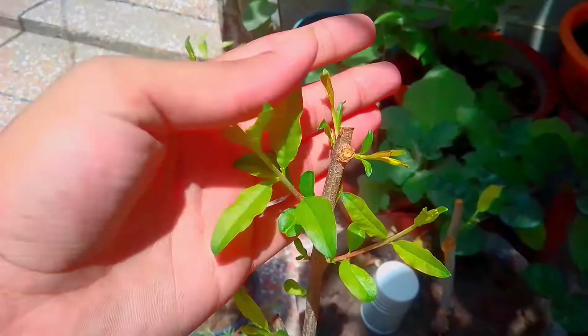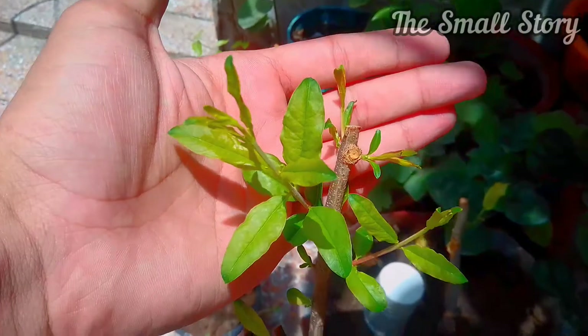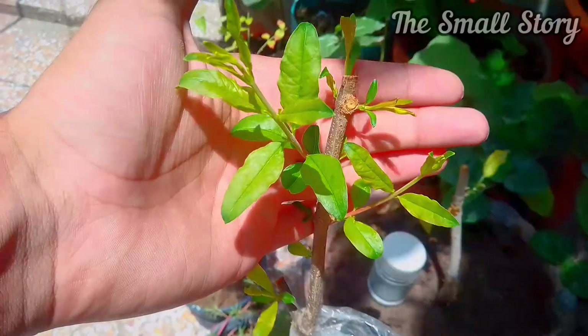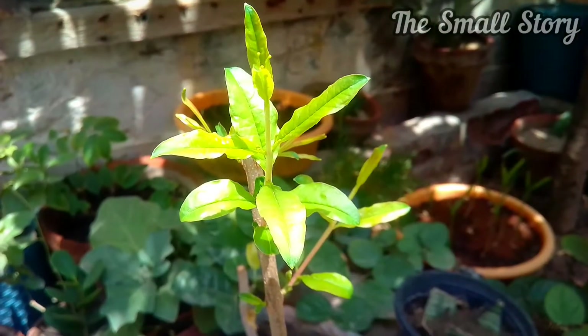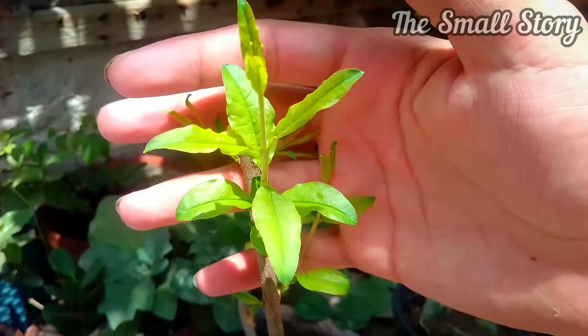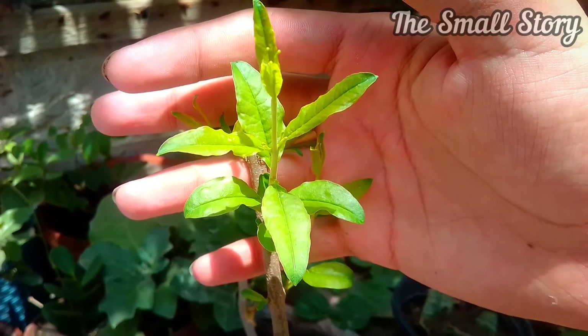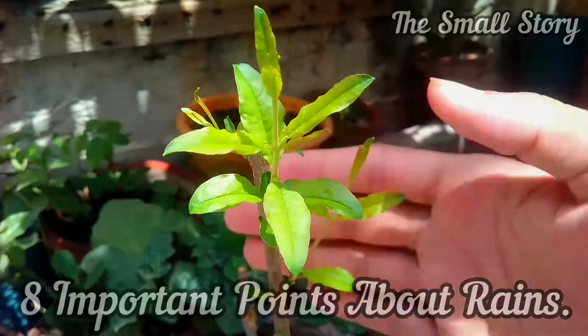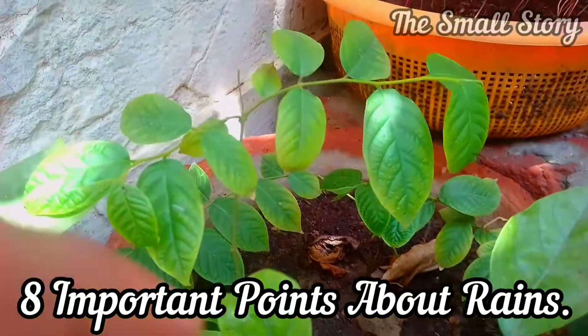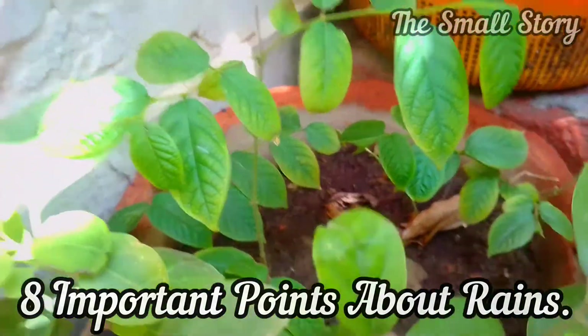Rainy season is a time of maximum growth with new branches and green leaves. Rainy days are like Christmas days that make most of the plants full of joy. To keep your plants full of growth and greenery, you have to keep some points in mind related to rainy days that might help you boost plant growth. In this video, I am going to share the eight most important points about rainy days.